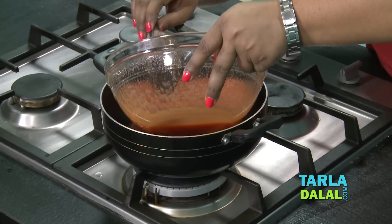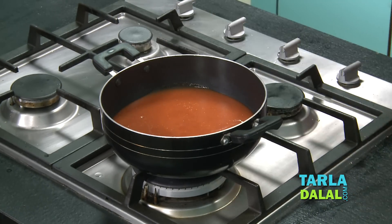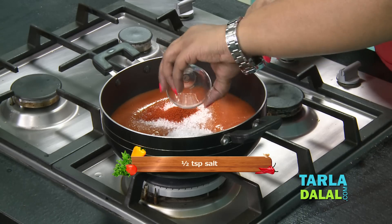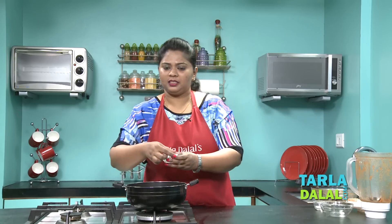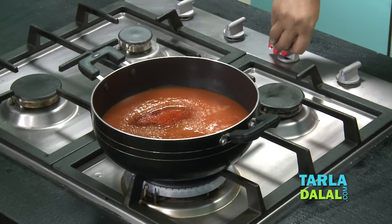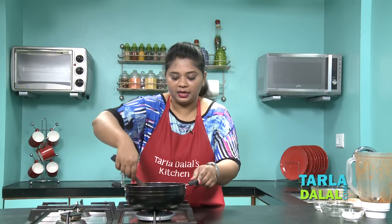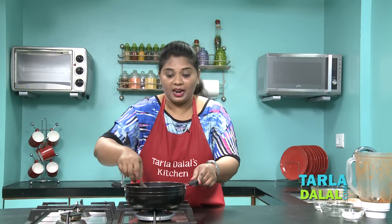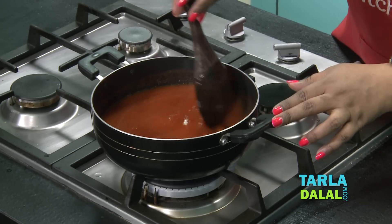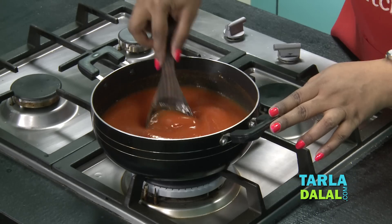Now I'll put this tomato mixture in a deep non-stick pan and add the sugar, some chilli powder, and a little salt just to balance the taste. Now I will switch on my flame and mix this well. I've added a little chilli powder here and it's giving a nice red colour. Mix this well and make sure the sugar has been dissolved properly. Cook this on a medium flame while stirring it occasionally.